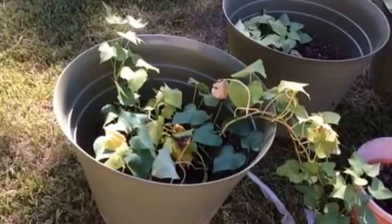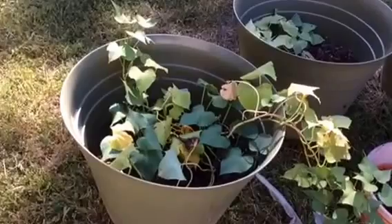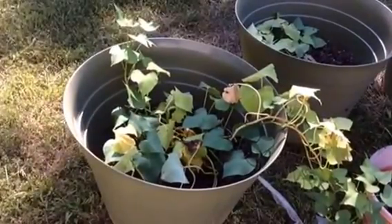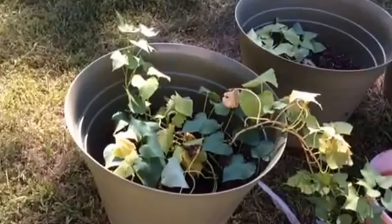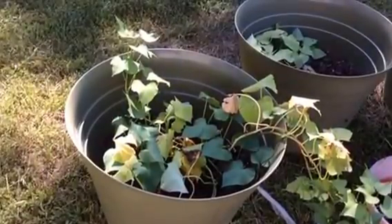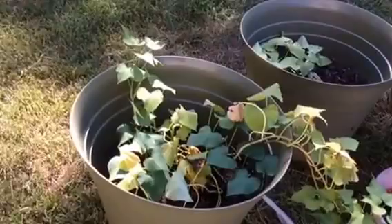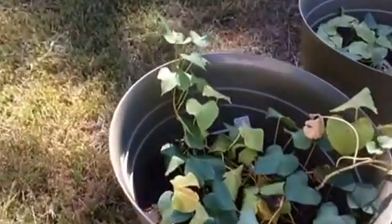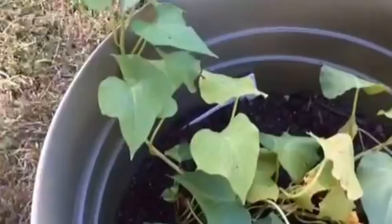Hi everyone, today I'm going to show you some sweet potatoes I am growing. I've never grown them before. I planted them on June 26th, so they're about ready to be harvested. I'm pretty excited — I already know that I have a couple of sweet potatoes because I have seen them a little bit when I did some digging.